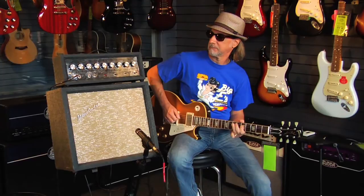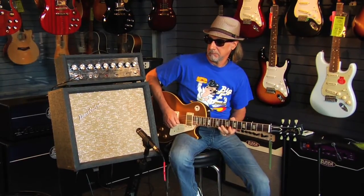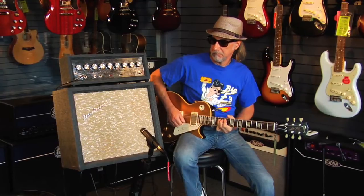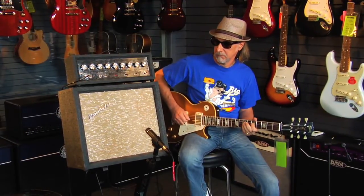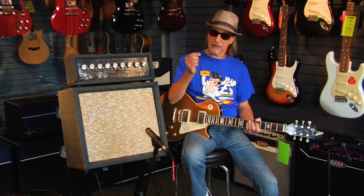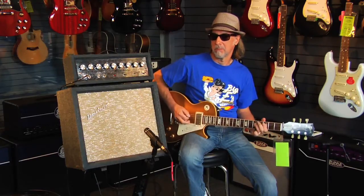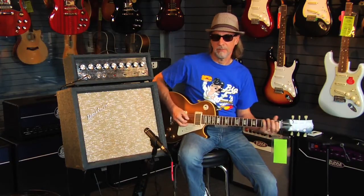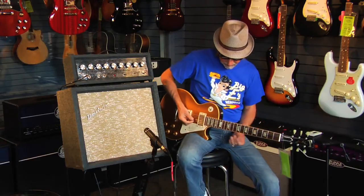It's really scrappy. That's the bridge pickup, and I'm hitting it really hard with a medium-heavy pick. It has a rock and roll tone. We're going to go to the bridge pickup here on the Les Paul.